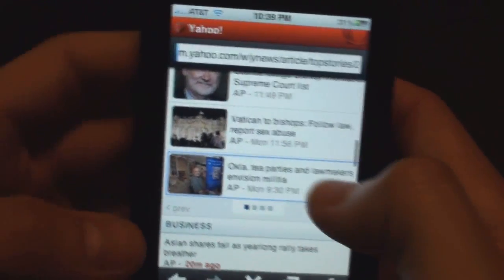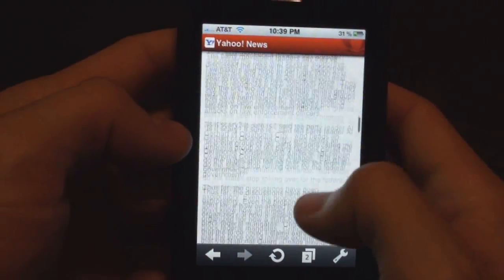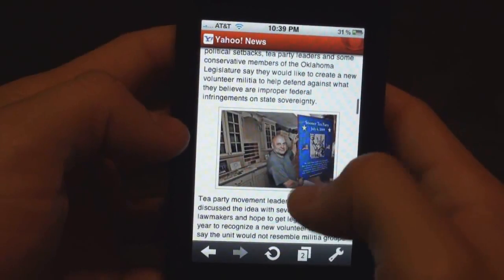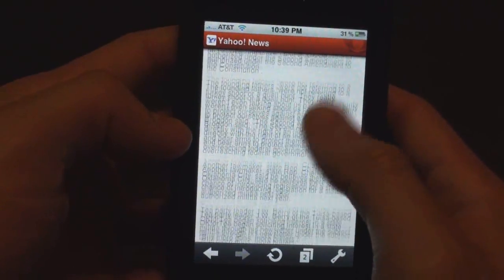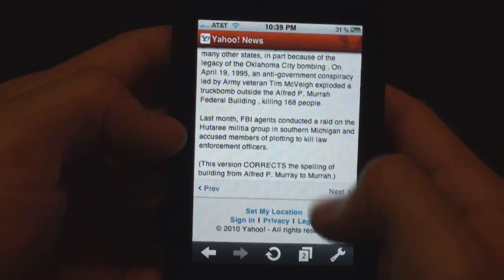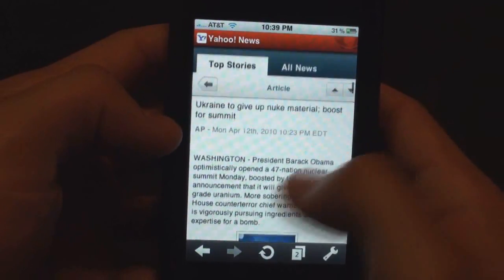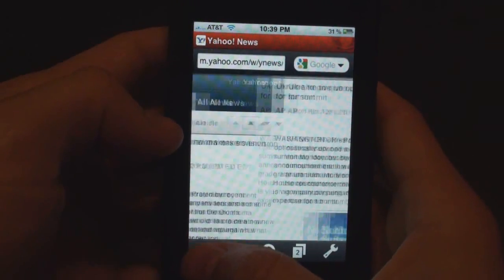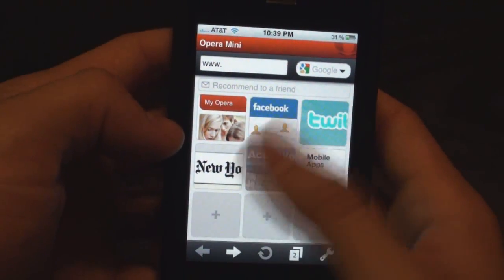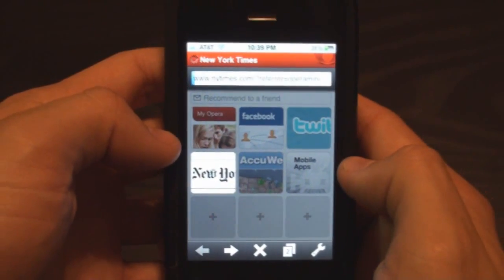The cool thing about this is it actually backs up your data as you move along. So if I'm clicking through here — it's a really smooth browser. It's not like the Safari one that gets all laggy. This one goes real nice and smooth. I'm going to click back and watch how instant it happens — boom, boom, boom. No loading, no refreshing of the page. That's really useful — you know, if you go somewhere and you want to go back.